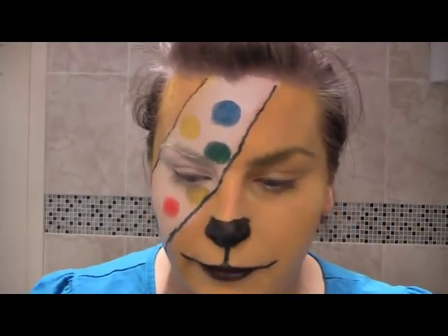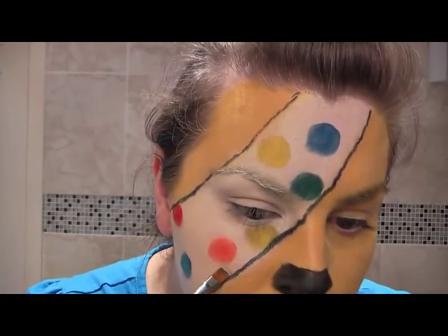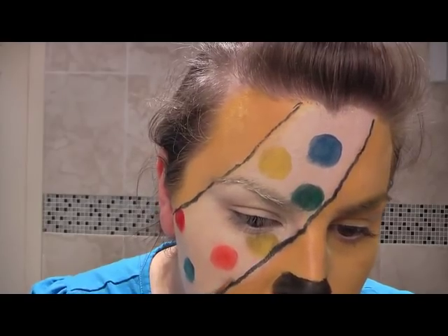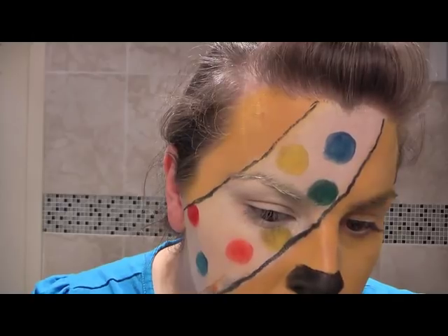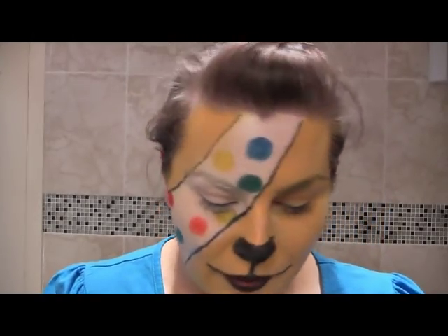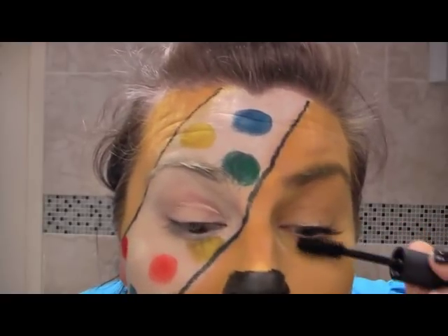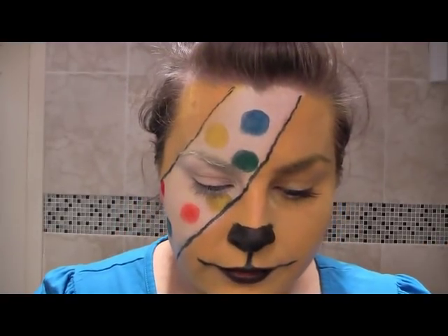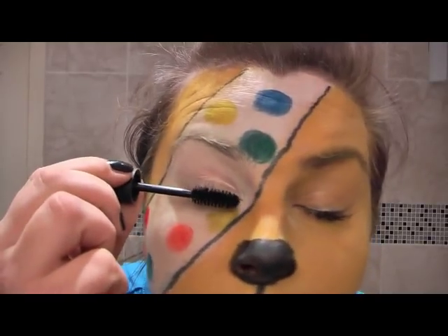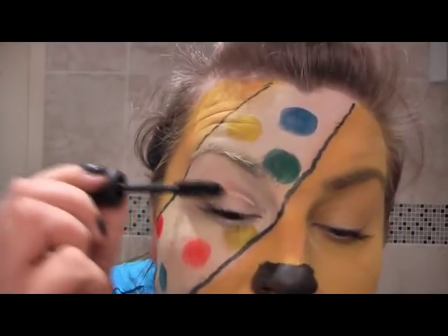Do worry if you make a little bit of a mistake because what we can do is we'll go back over with your white and just touch up where we've left off. What do you think? Now we need some mascara on. This is for Miranda. Adam, you can put mascara on if you like. But we'll get some mascara on just to pretty the look up a bit. Nice bit of mascara. And I'm just quickly going through the lashes.